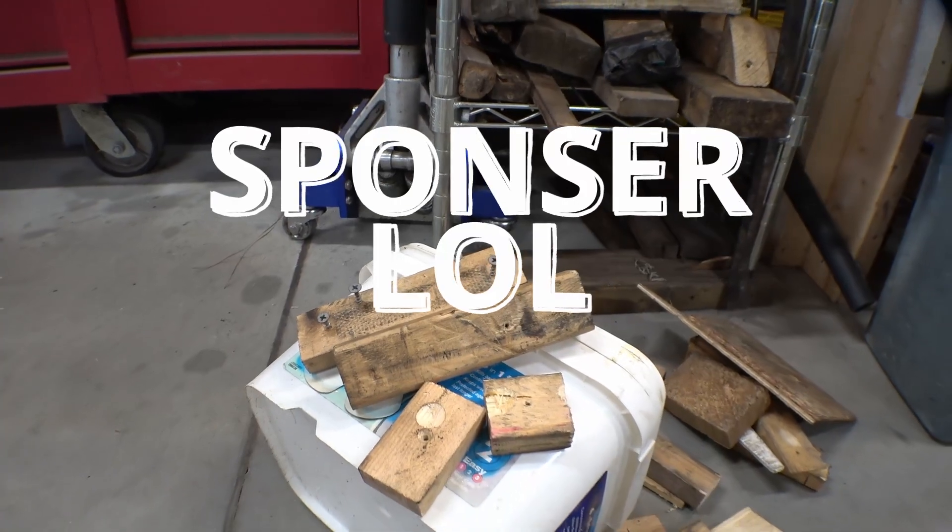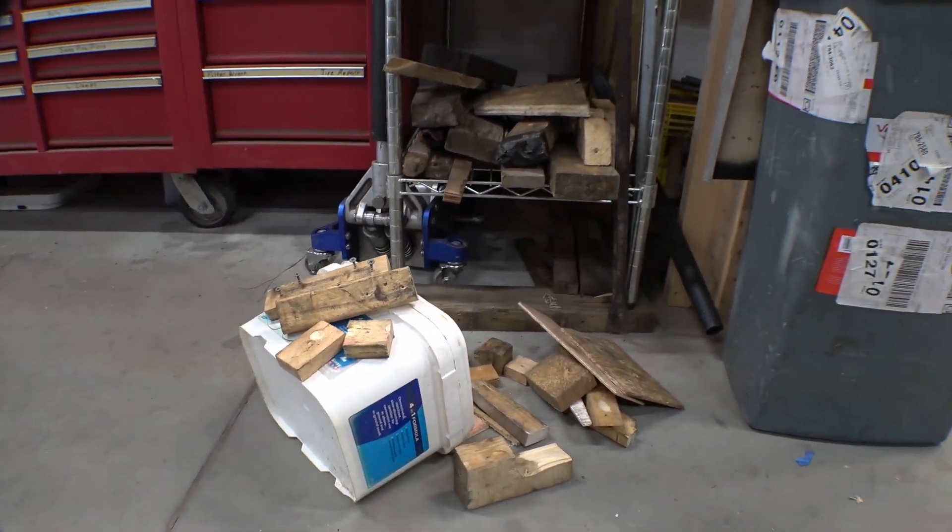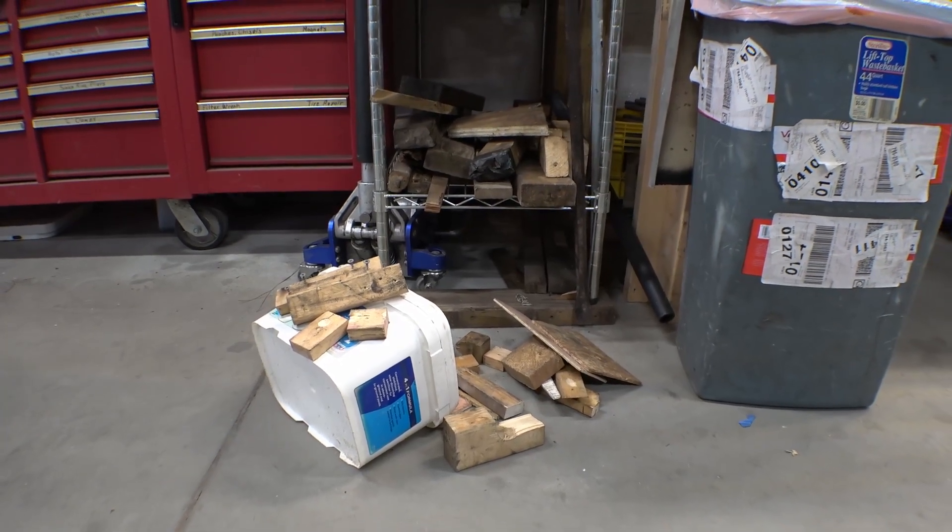This video brought to you in part by Bob's SoftJaws and Custom Precision Spacers, found wherever piles of scrap lumber can be located.